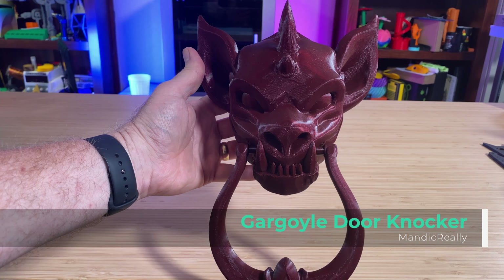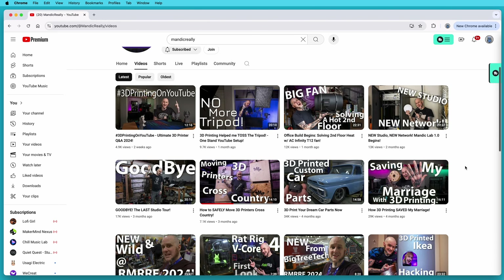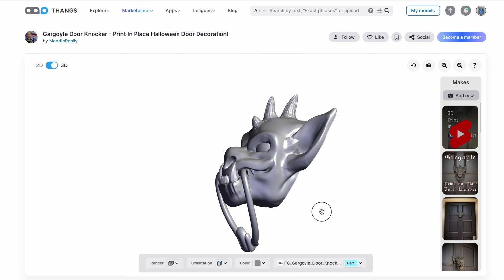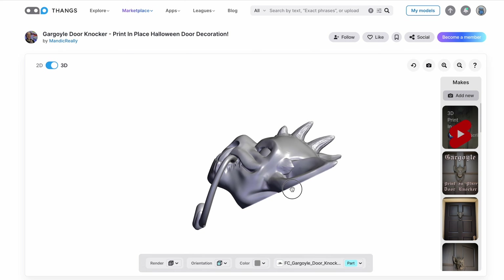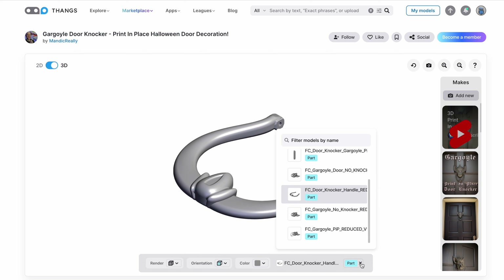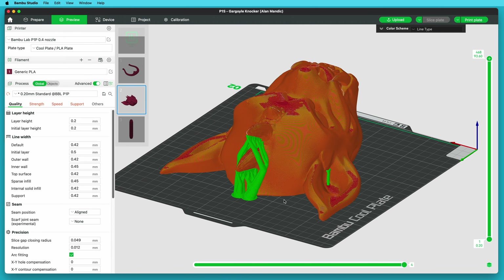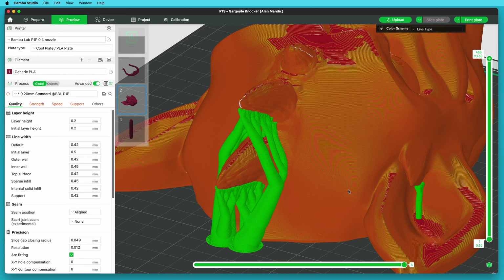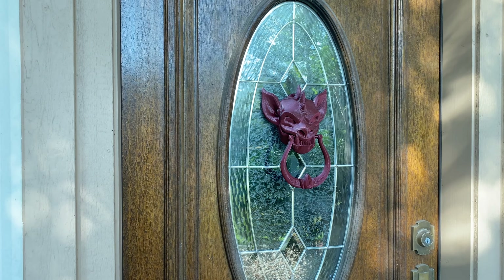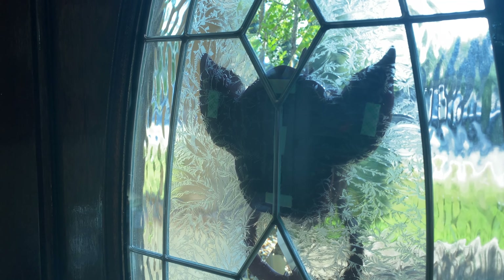This one is really, really cool. It's the gargoyle door knocker designed by MandicReally — go check out his channel, he's got a lot of cool videos, there's a link in the description. There are two versions of it: one is a print-in-place model where the knocker prints as part of the whole model all at the same time, and the other has the knocker as two separate parts that you assemble after printing. I opted for the separate parts version, and I could not be happier with it. I needed to use a little bit of support for the horns and the insides of the ears, but with tree supports they came off pretty easily. There are screw holes in the back so you can mount it that way, but since I'm only planning on leaving this up for Halloween, and because the part of the door where I wanted to put this is glass, I'm using double-sided foam tape to hold it in place.